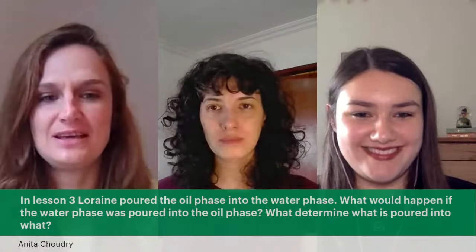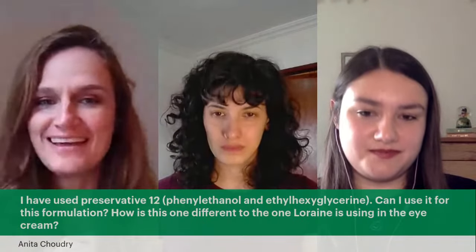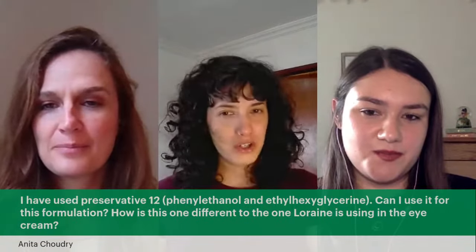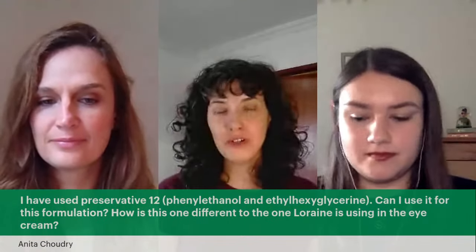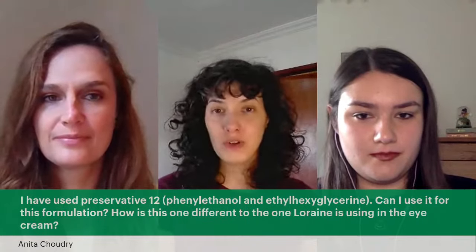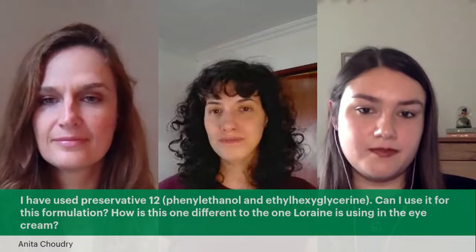Anita also asks: she has Preservative 12 — can she use it for this formulation? That's likely phenoxyethanol, which is a synthetic preservative. It works, and you can use it if that's your only option, but we prefer to use preservatives that are accepted in natural formulations. If that's all you have, go for it — just check the usage rates and the pH range the preservative works in.